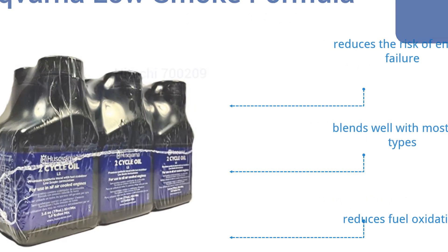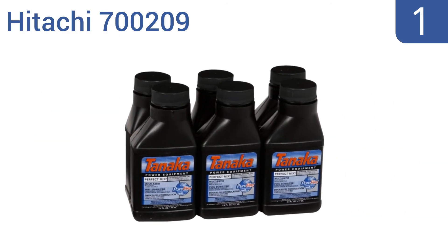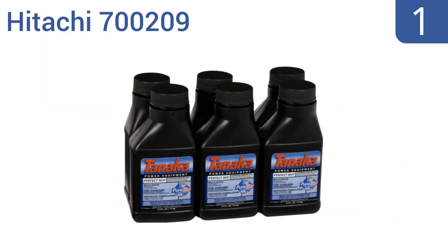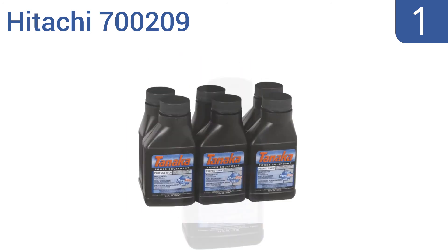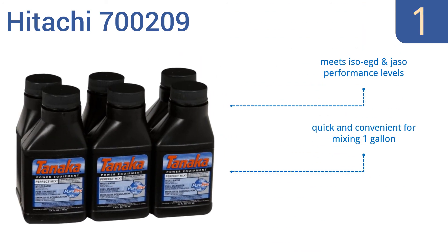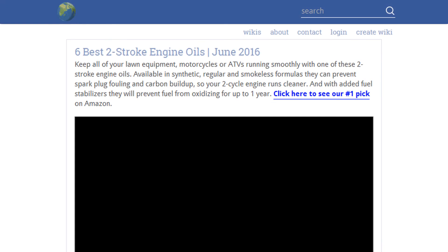Coming in at number one on our list, Hitachi 700209 is a smokeless formula that prevents spark plug fouling and carbon buildup so your engine runs cleaner and starts up quicker every time. It also includes a fuel stabilizer that prevents fuel from oxidizing or going stale for up to one year. It meets ISO EGD and JASO performance levels and is quick and convenient for mixing one gallon. It also reduces visible exhaust smoke.